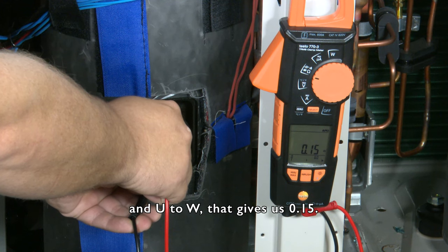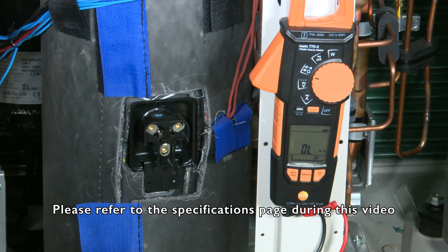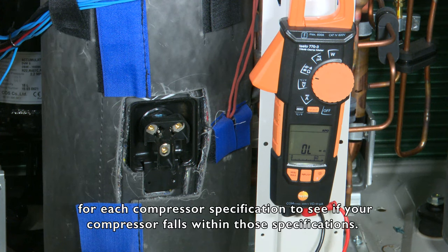And U to W — that gives us 0.15. Please refer to the specification page during this video for each compressor specification to see if your compressor falls within those specifications.